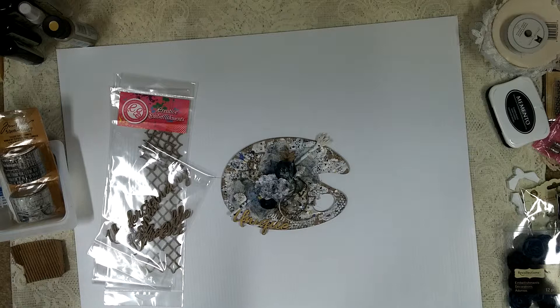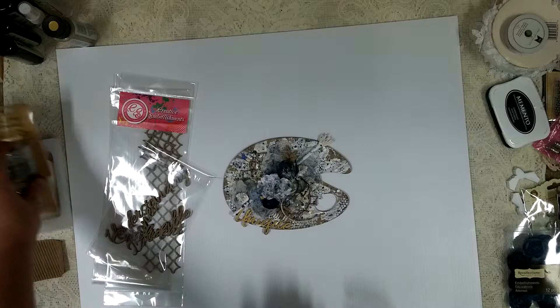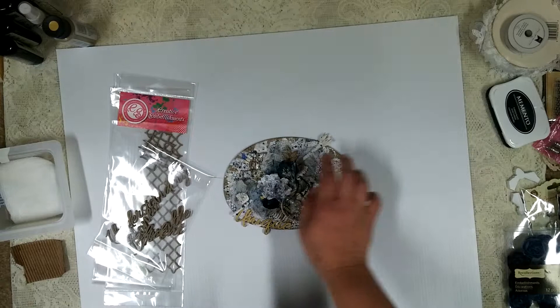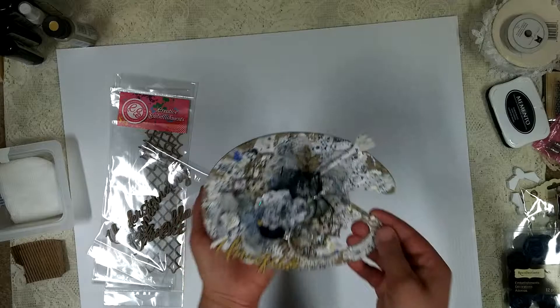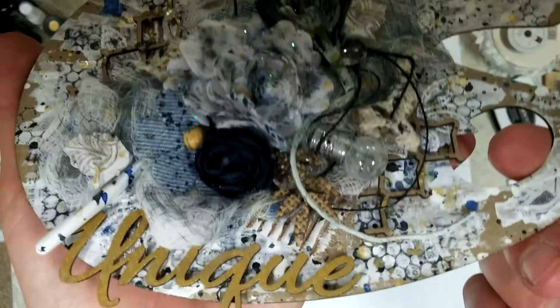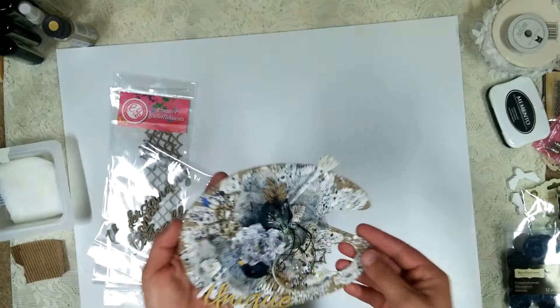So I'm just going to go through a step-by-step on what I did. The first thing I did was I left my chipboard pretty bare. I took these — there are actually four different tissue tapes right here by Tim Holtz — and I covered my entire background of this art palette. I know it's kind of hard to see now, but it adds a lot of texture. You can see little pieces throughout, and right here you can see the text. It adds a background to the whole thing — that was my starting point.